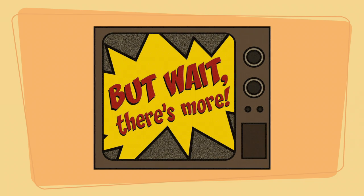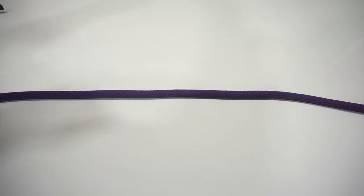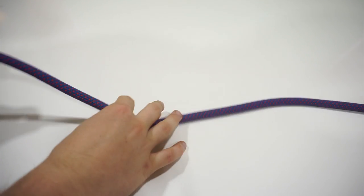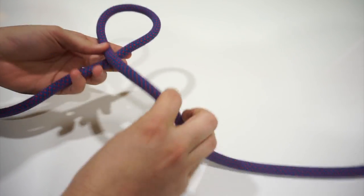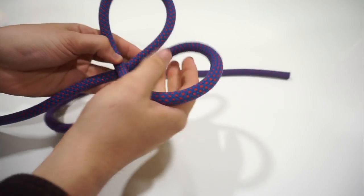But you can also tie it another way. So that was the first way to tie the Sheepshank, but this is actually my favorite way. With our rope, we want to make three bites — an over and then an under — to create two half hitches.